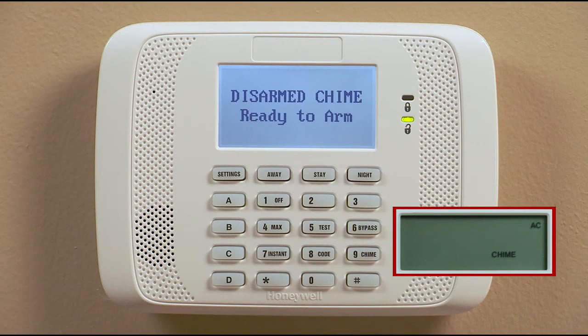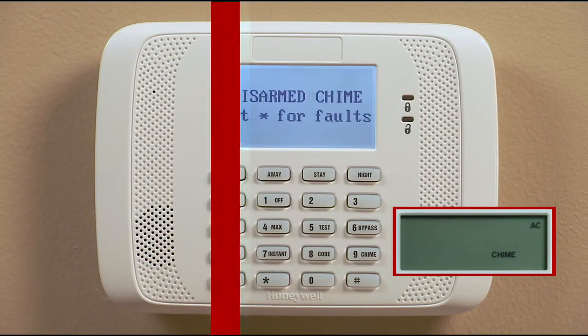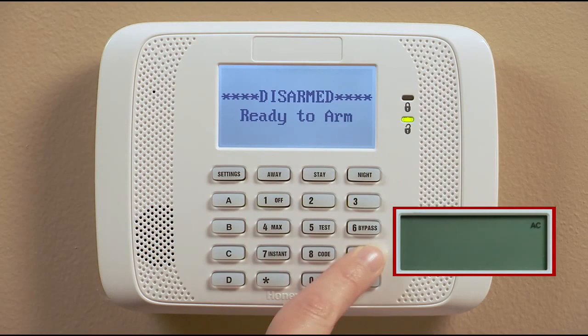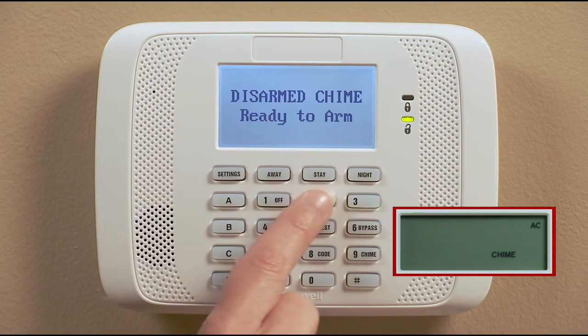If you would like to know when a protected door or window is open, use the chime mode. In the chime mode, you will hear a beep each time a protected door or window is open. To use the chime mode, enter your code and press 9, the chime mode button. To turn it off, enter your code and press 9, the chime mode key again.